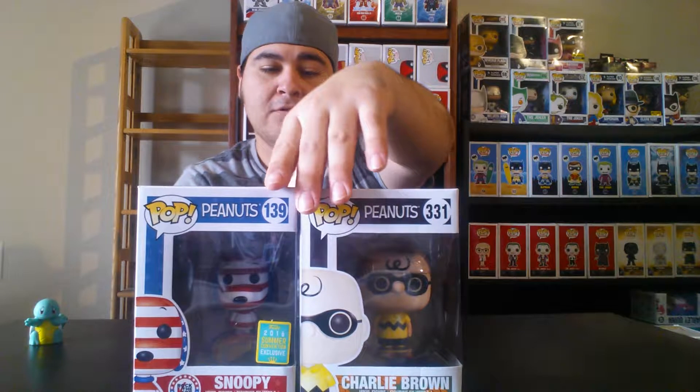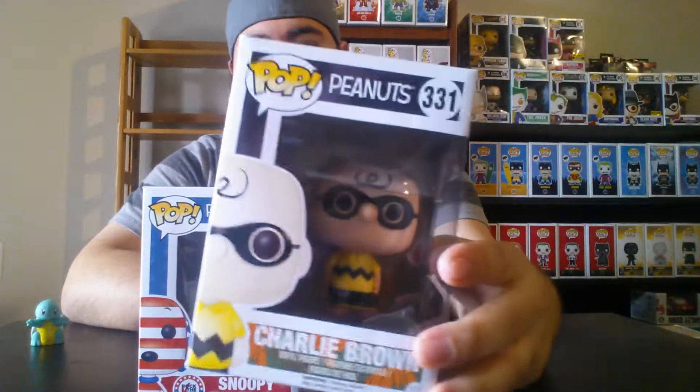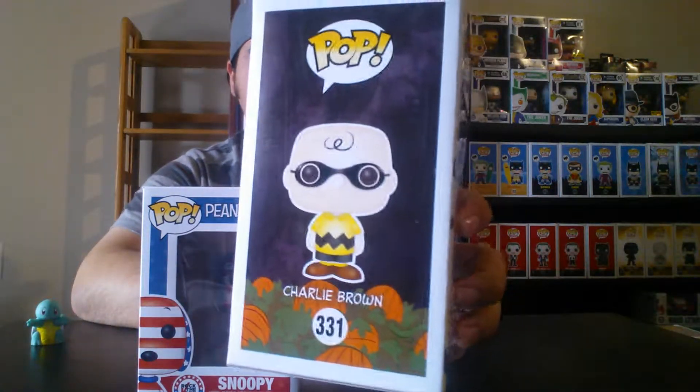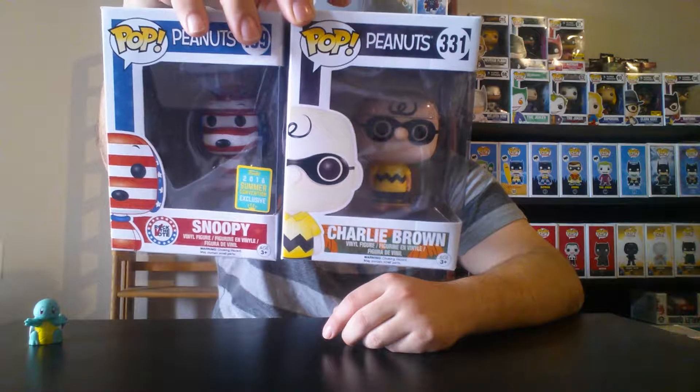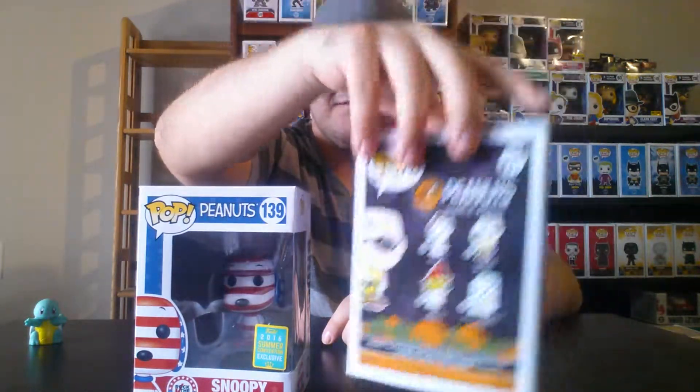Next two pops — I got one at Walgreens and one at Barnes & Noble. We have Snoopy and Charlie Brown. Snoopy came out with the other convention pops, along with my Newt Scamander pop and my Game of Thrones pop. I do watch the Charlie Brown specials — the Great Pumpkin, Thanksgiving, and Christmas. I really want the other Snoopy variant too.